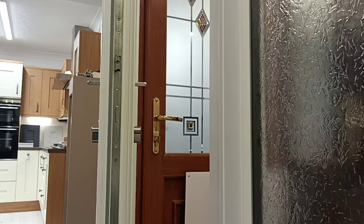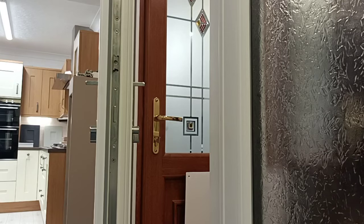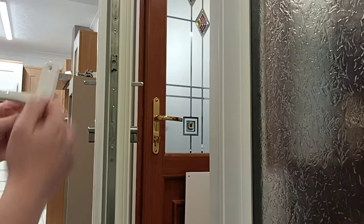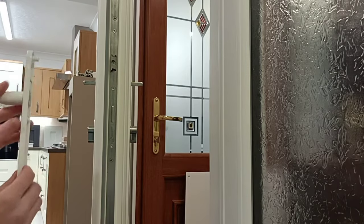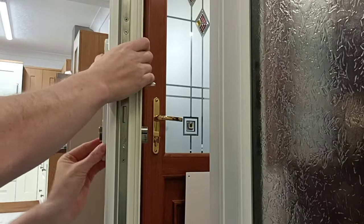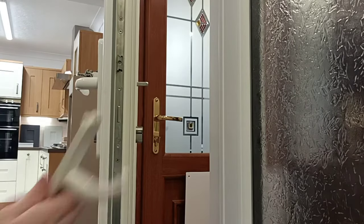Once you have ordered the new set of handles, remove them from the packaging. You will have your handle with your screws — they are supposed to go to the inside, just for obvious reasons. Insert over your cylinder, one side, then the outside.